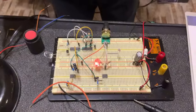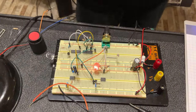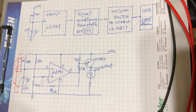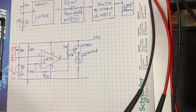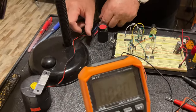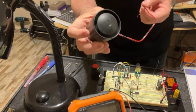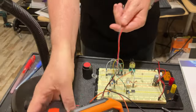The last thing for today: what else can you use instead of the lamp? You can control something else, like an alarm. So I'm going to connect an alarm here - it's not that expensive, about seven dollars. Let me connect it and see what happens.